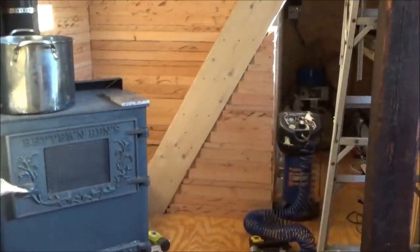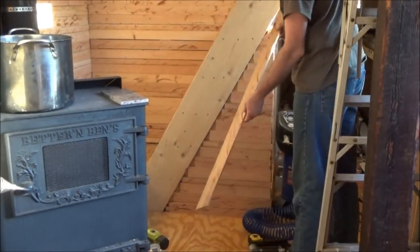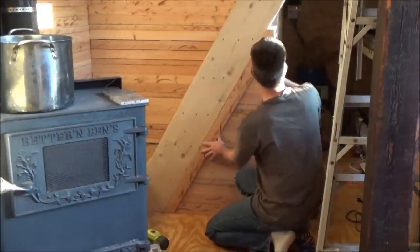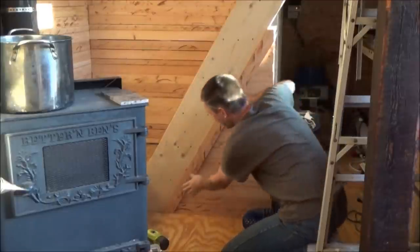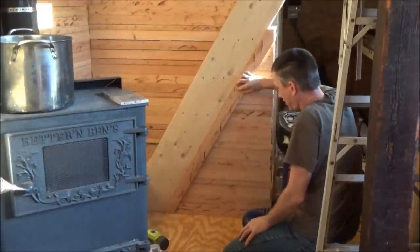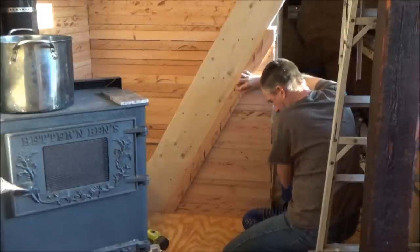I'll be back in a minute. I hope I got my angles right because I was worried. If I mess this board up, this is my last big piece I have. If I mess it up I'm done — I have to go out and cut a new piece. Oh there it is. It's going to work. Looks good. Looks really good.